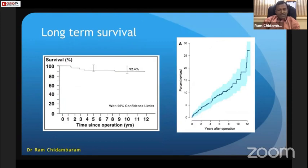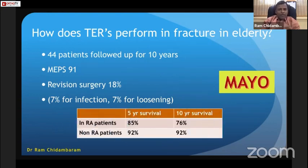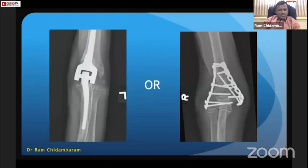Long-term implant survival is good. In 44 patients followed up for 10 years after total elbow replacement for fracture, the revision rate is 18%, meaning 82% survival. Five-year and 10-year survival in rheumatoid and non-rheumatoid patients is around 92%. The SOFCOT study — a multicenter French prospective study of 87 patients with a mean follow-up of 35 months — showed very good Mayo Elbow Performance Score and QuickDASH scores of 80–90%, but note the complication rate of 27% and re-operation rate of 9%.